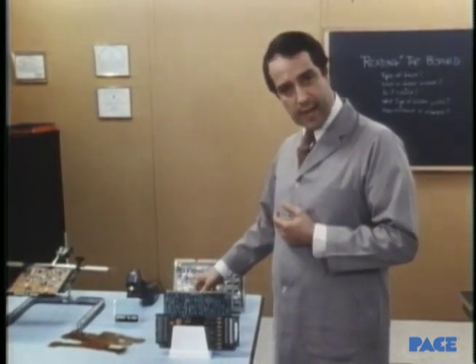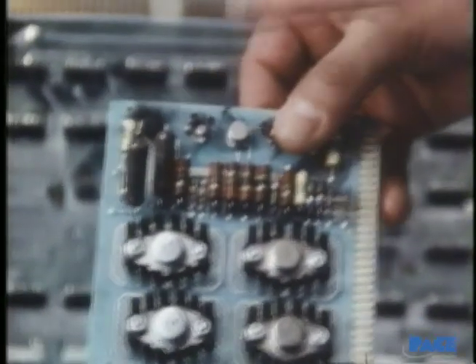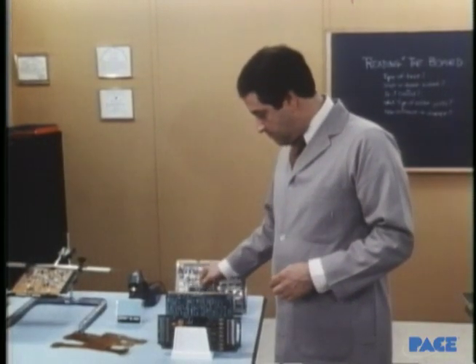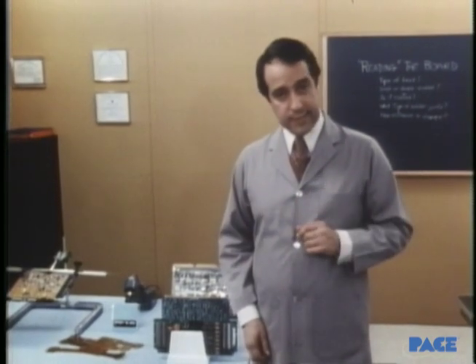What are the solder joints like? How close together? What's the lead to hole clearance? Has the board been damaged? Are there any burn spots or broken resistors, perhaps? Before we even begin to take it apart, we need to identify all its basic materials and see how it's been put together.